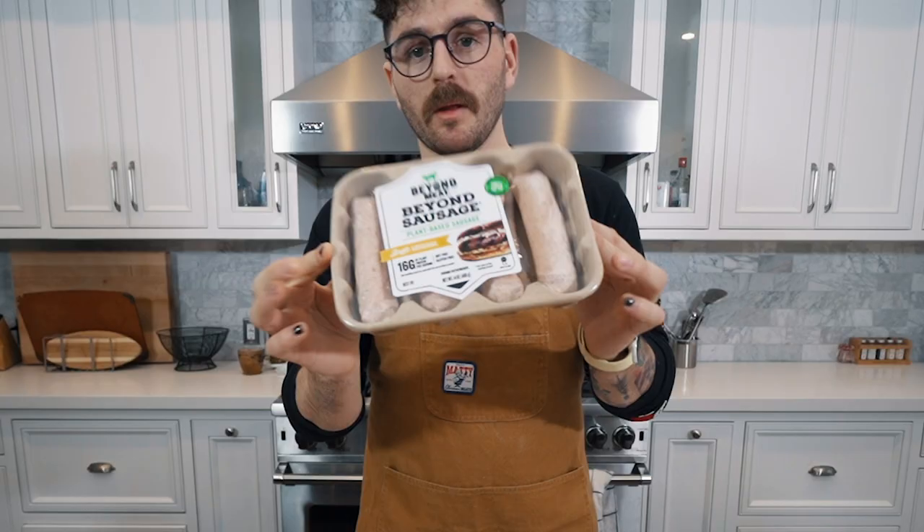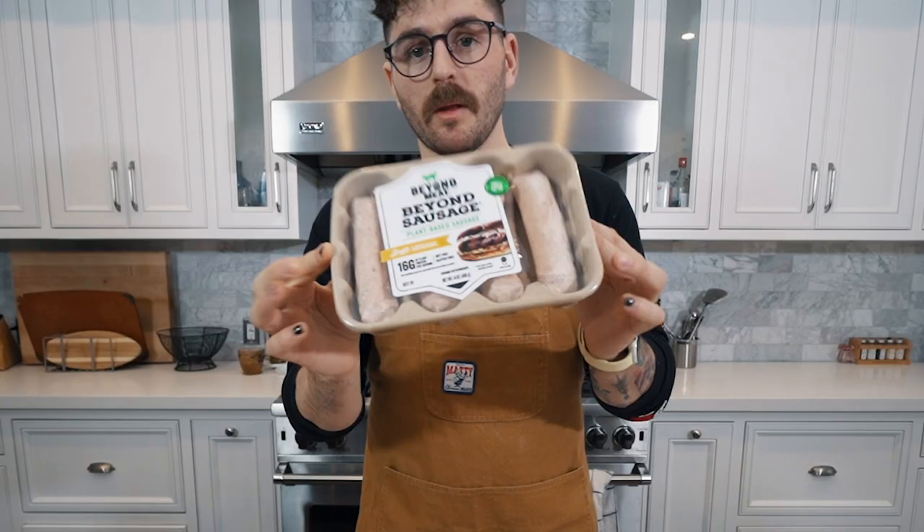Traditionally this dish is made with pork, but since we don't have that, we're gonna do our very best with this — Beyond Sausage, the bratwurst kind, not the Italian kind, which I felt was the right call. We're gonna use this as our meat substitute. Obviously it's gonna change the flavor a little bit compared to pork, but of all the options we have, this is gonna be the closest to the flavor we're going for. We're gonna take the entire package, chop these up, and put it in our pot to get the stock going.